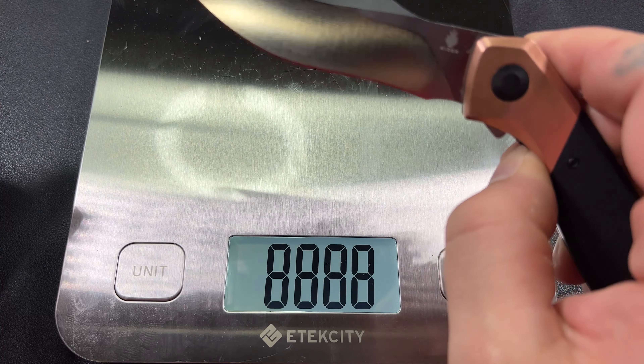This knife is right at 8 inches, and the weight on it isn't too bad.